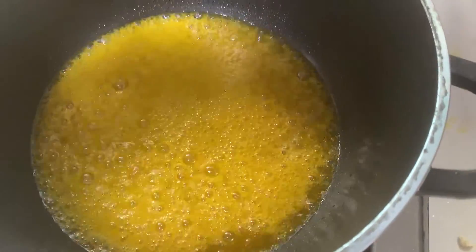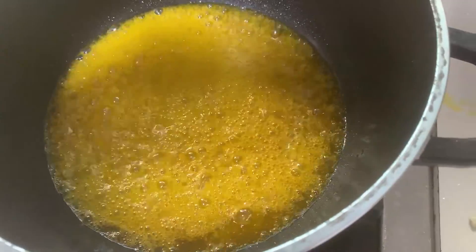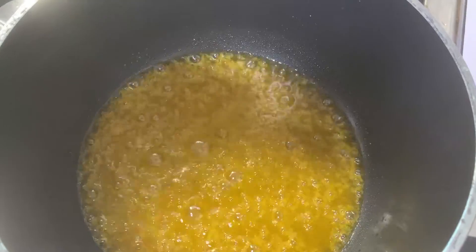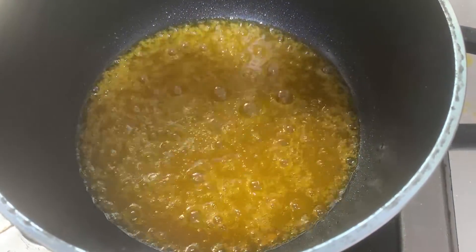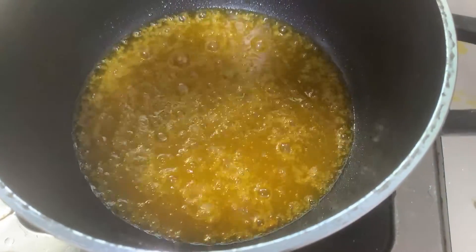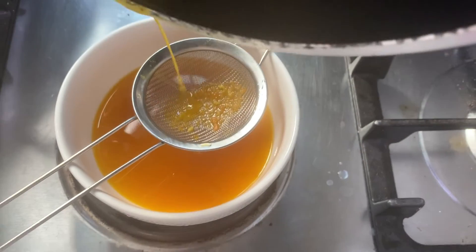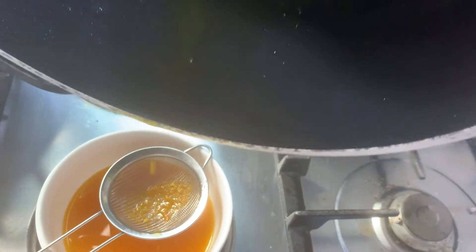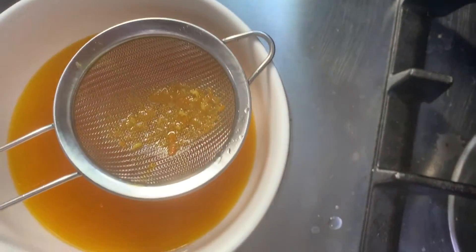After some time, you'll notice the water getting dry — it shouldn't take you up to 20 minutes to get this done. At this point you can see all the water has dried up thoroughly. Turn off the gas and let this cool off. Thereafter, I am going to sieve the carrot oil one more time — that is to get any remaining particles out and get the carrot oil in perfect shape.